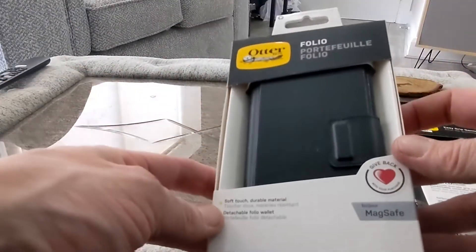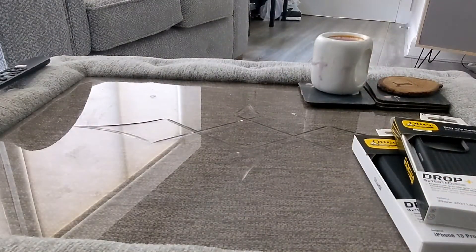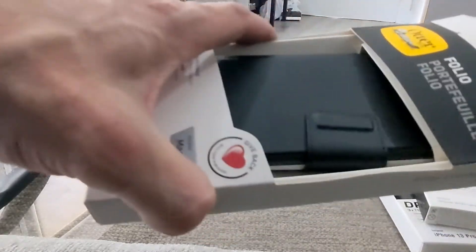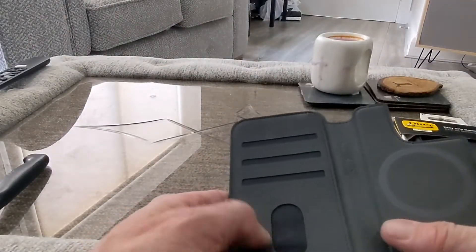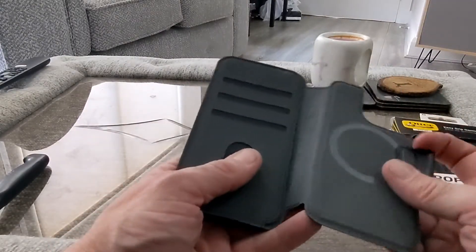We have got the Folio — this looks really nice. Soft touch, durable material, and MagSafe. This is for folks who like to keep their phone covered up altogether. I'm not particularly a fan of folio cases, but some of them can be quite nice. You can see the MagSafe there and you can put your cards in — they'll slide in. It's pretty nice actually, good and solid, and will certainly keep your phone protected.